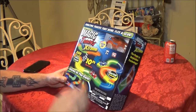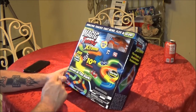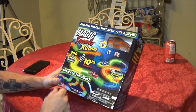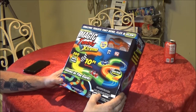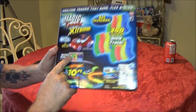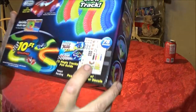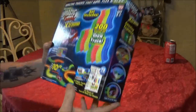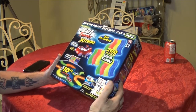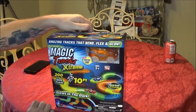I think they'll like something like this. It's easy to set up — it's got 10 feet of track with 200 pieces of glow track that glows in the dark. The car itself has LED lights. You can buy different add-ons for it. You get stickers with it, a fun guide, and 78 decals to decorate your car.